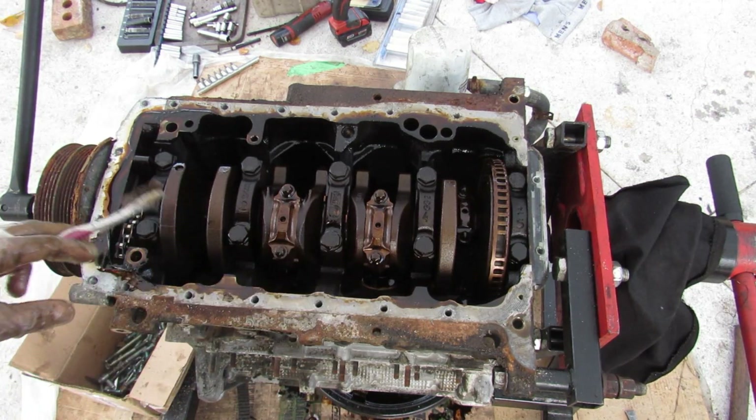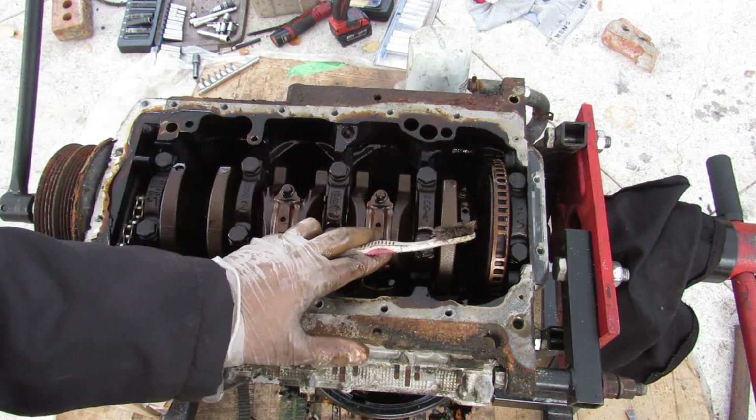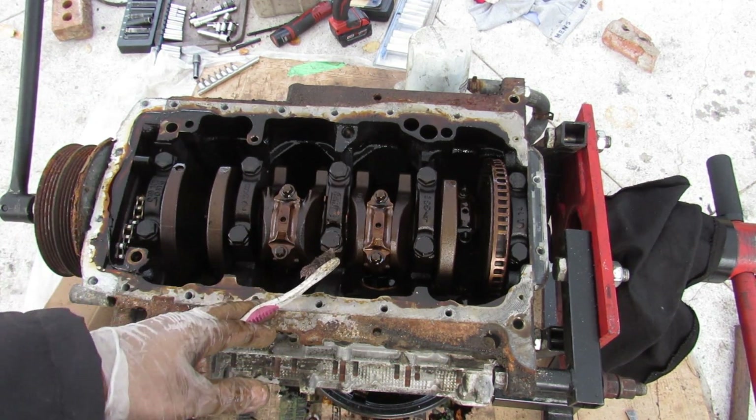Looking inside the engine, it's pretty strongly built. There are only two bolts per main cap with no extra bracing, but then again it is an iron block so it doesn't need extra bolts the way an aluminum block would. I don't feel any loose connecting rods or anything obviously damaged at the bottom.